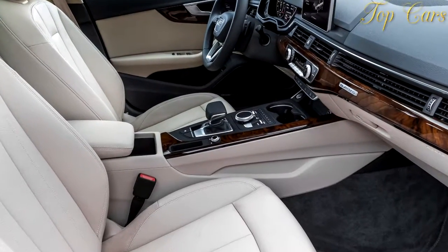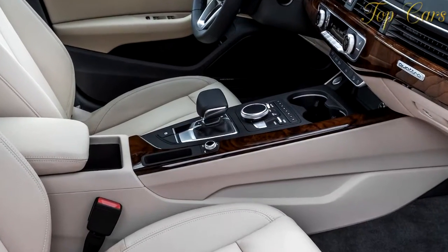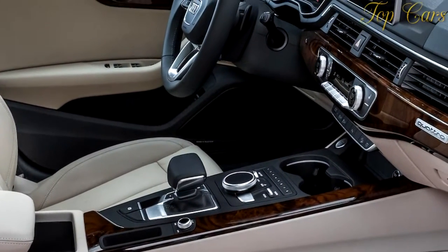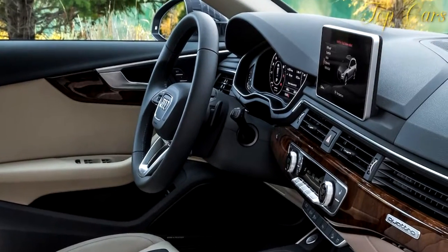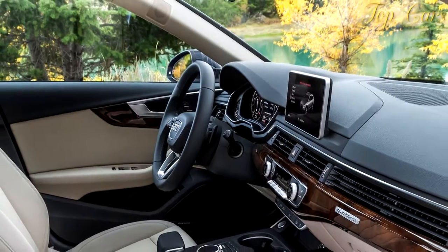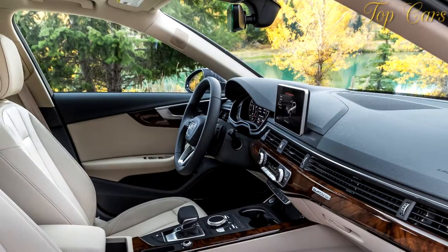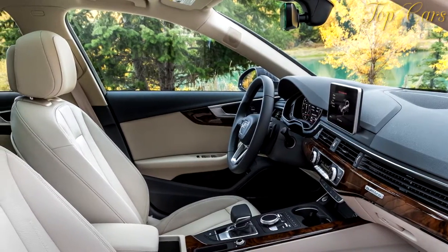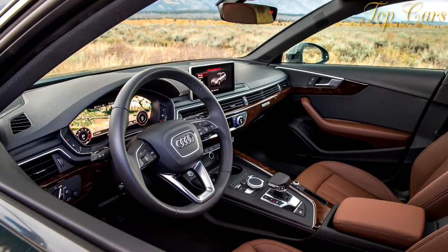The cladding adds no width to that of a standard A4, even if it looks as if it does. Even better, the add-ons aren't just raw plastic. Garbus, with a hint of pride in his voice, confirms that the two-tone Allroad's tack-on bits are painted matte black, an expensive process. Those who hate the two-tone look can get the plastic painted to match the body color for $1,575. The monotone option itself costs $1,000 but is offered only with metallic paints that add another $575 to the sticker.